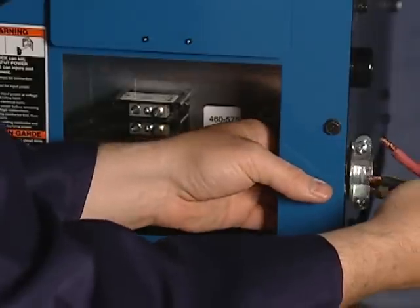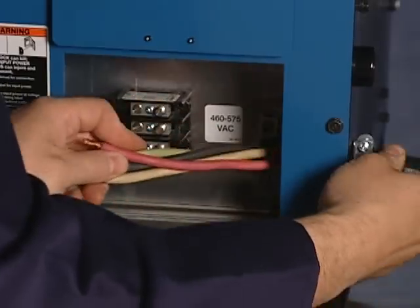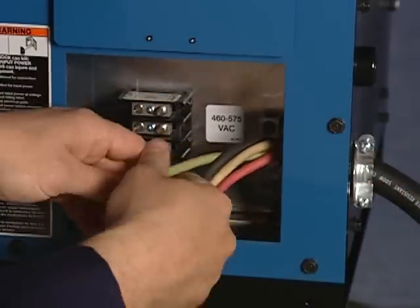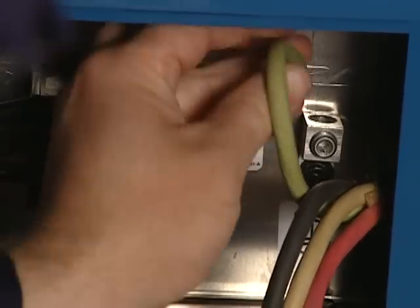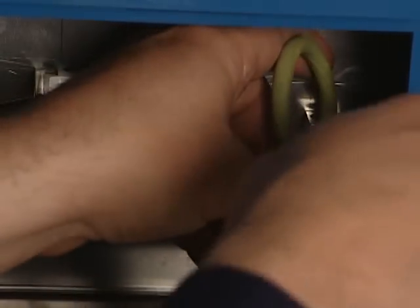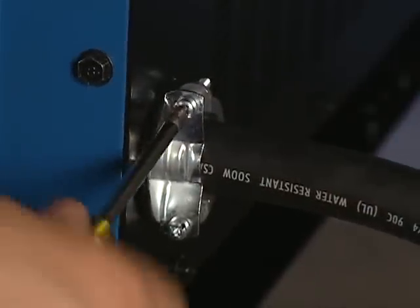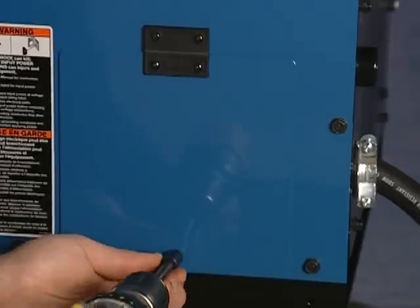Using a three-phase power cable, route the input power cable through the strain relief on the rear panel. Connect the grounding conductor — the green line — to the ground terminal first. Then connect input conductors to the junction block and tighten the strain relief. Close and secure the primary cover.